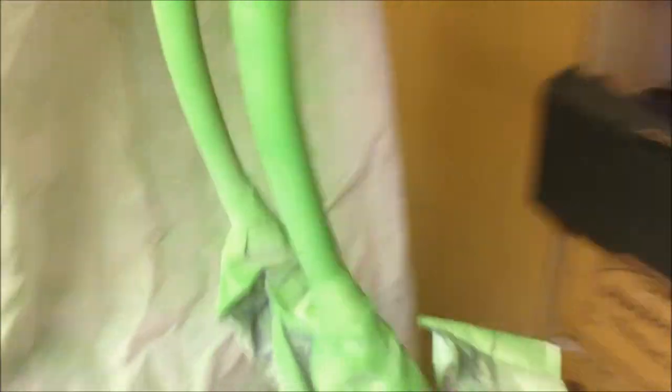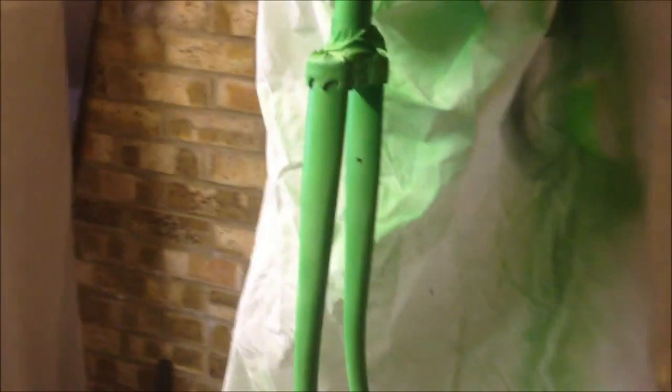OK, thank you for watching. Join me in part four, when we'll be unveiling the forks, removing all that masking tape and applying the finishing coat of lacquer. See you later.